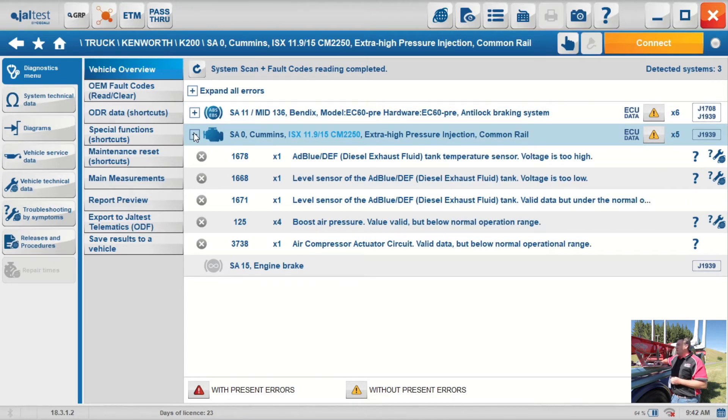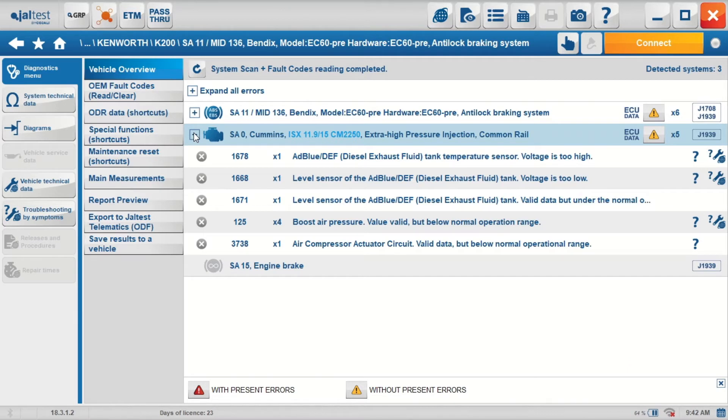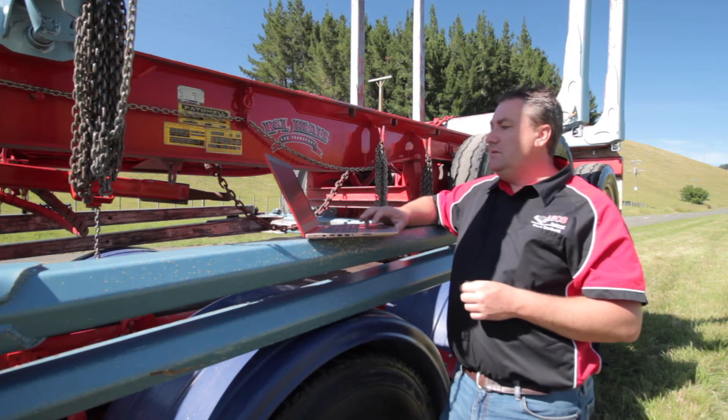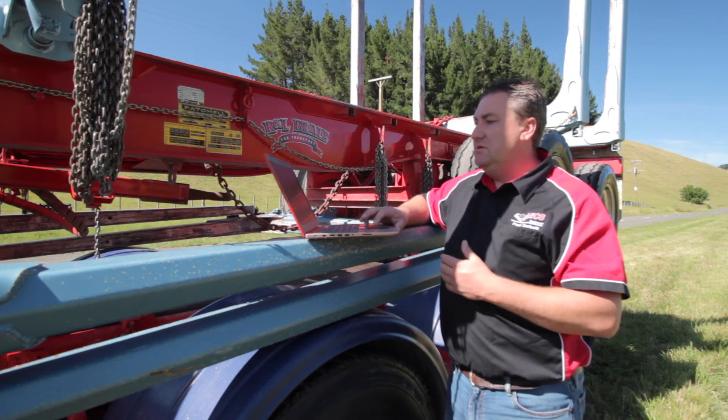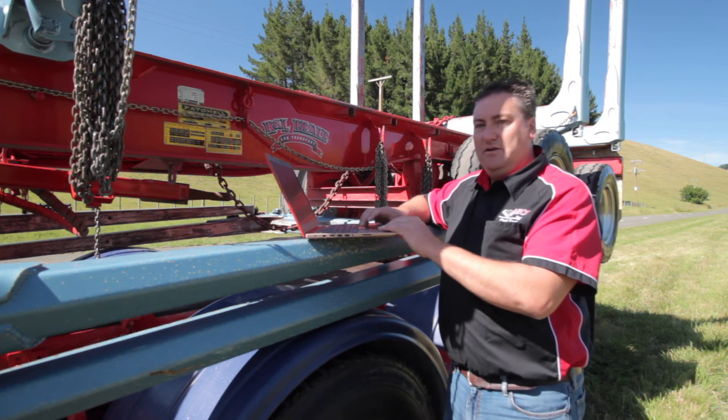We're now looking at the codes it's brought back. I'm going to expand on the engine module faults. We've got ADBLUE issues, a level sensor on the ADBLUE, and a boost air pressure sensor — which is an essential sensor on an engine. That's occurred four times, so we'll investigate that straight away. First of all we need to connect to the engine module. At the moment all the JALTEST has done is scanned and recovered the codes, so we're now going to talk directly to the module and start our diagnostics.